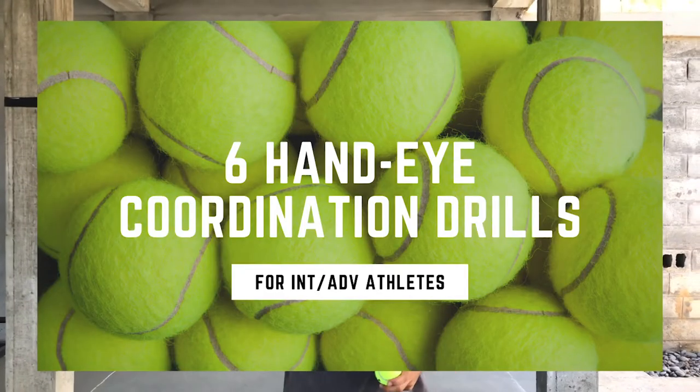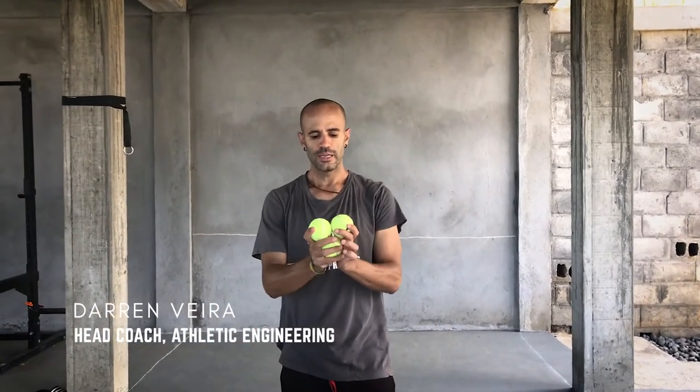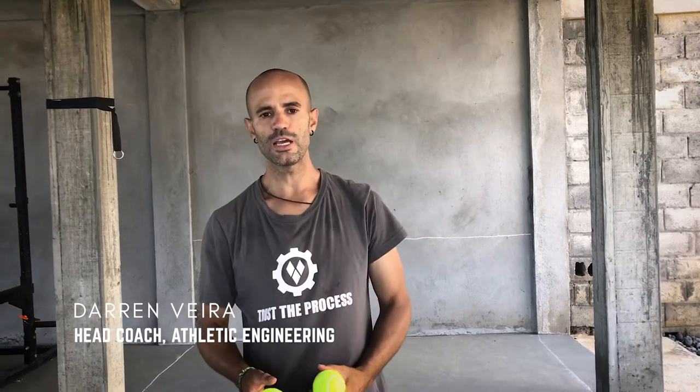These are intermediate to advanced drills, in no particular order of difficulty. For the more advanced ones you'll need three balls. Get three tennis balls that are relatively equal newness so that they bounce relatively equally. As you get more advanced you can change up the size and newness of the ball for extra complexity, but when first learning these, open a new tin of tennis balls or get three that have been used relatively the same amount.